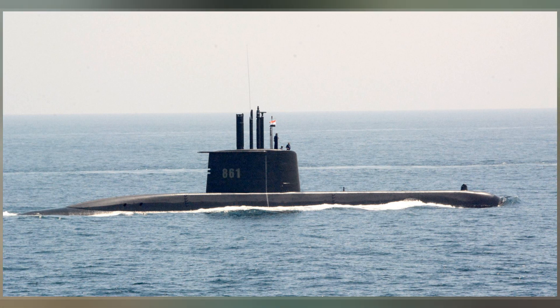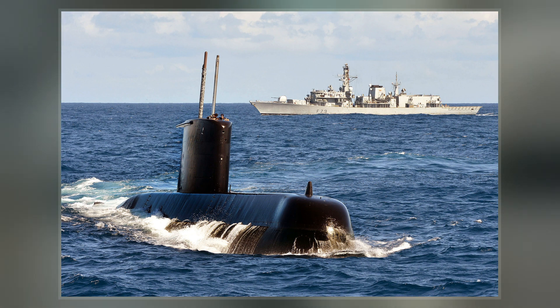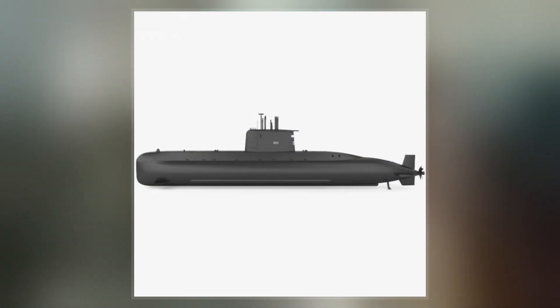The submarine was designed by engineer Kantor Lübeck, headed by Ulrich Gabler, and is largely based on previous German submarine designs with increased equipment.